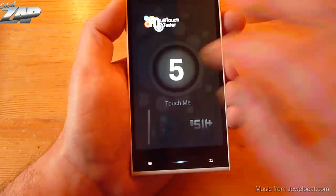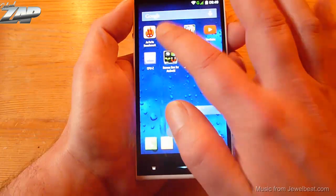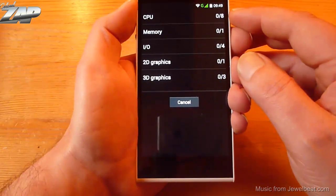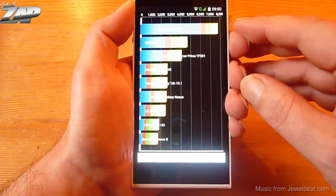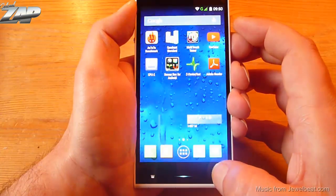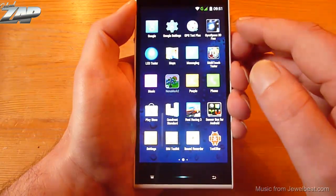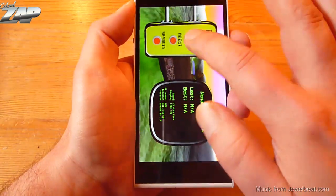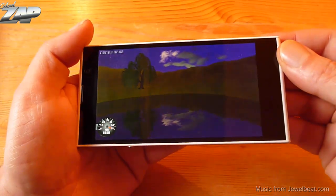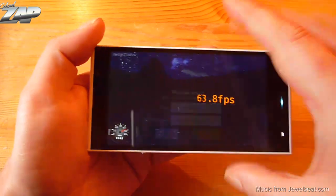Let's try the multi-touch — five point multi-touch. Let's kill some apps and do more benchmark tests. Let's try Quadrant Standard — I'm going to do a jump cut. Test is done and it scores at 7770 points. Let's do another benchmark to test the GPU. Let's try Nena Mark II. We have another jump cut coming. And it scores at 63.8 frames per second, which is quite high I believe.